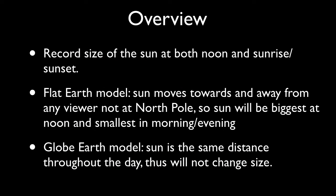Here's a quick overview. We're going to record the visible size of the sun at several times during the day, either after sunrise or before sunset, and at noon. The Flat Earth model says the sun moves towards the viewer at sunrise, then moves away at sunset, so the size should change. The Globe Earth model has the sun essentially at the same 93 million mile distance, with sunrise and sunset due to the Earth's rotation, so the size shouldn't change.